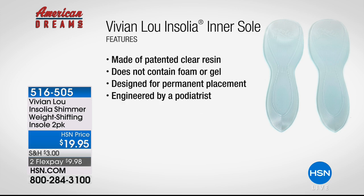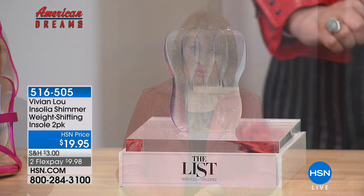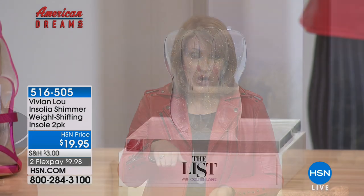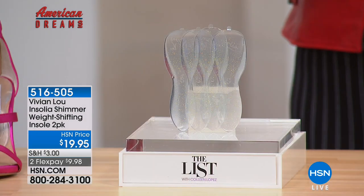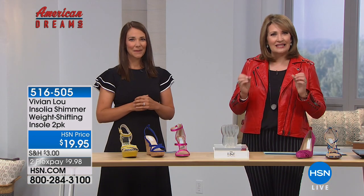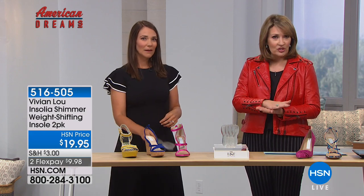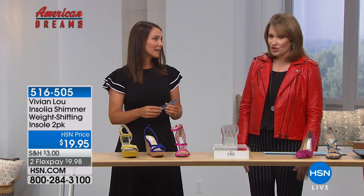When this first launched, it was huge for weddings, bridesmaid gifts, and the pageant world — anybody standing in high heels. That's where it really snowballed and took off. But now we're all discovering that for a little investment — basically $10 a pair — you're getting two pair here today. It's not like just putting a pad in your shoe; it's different. Pick the size you need and just try it out.